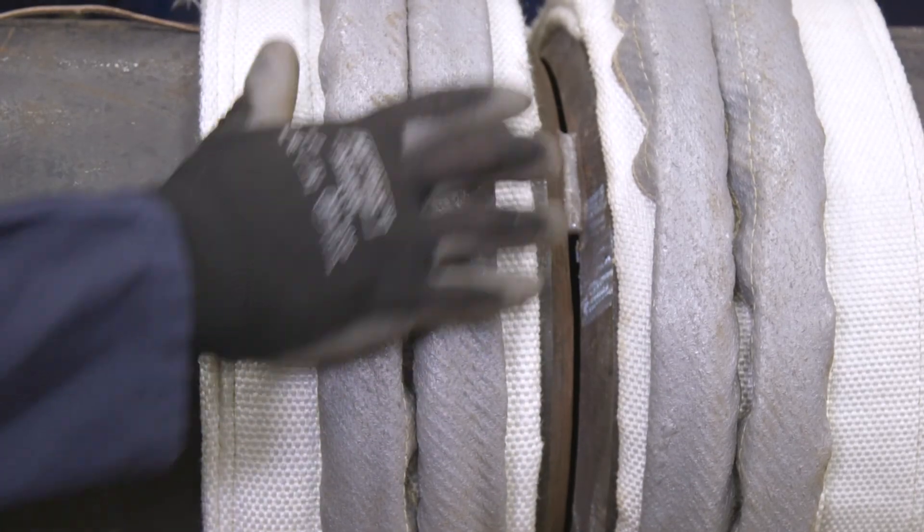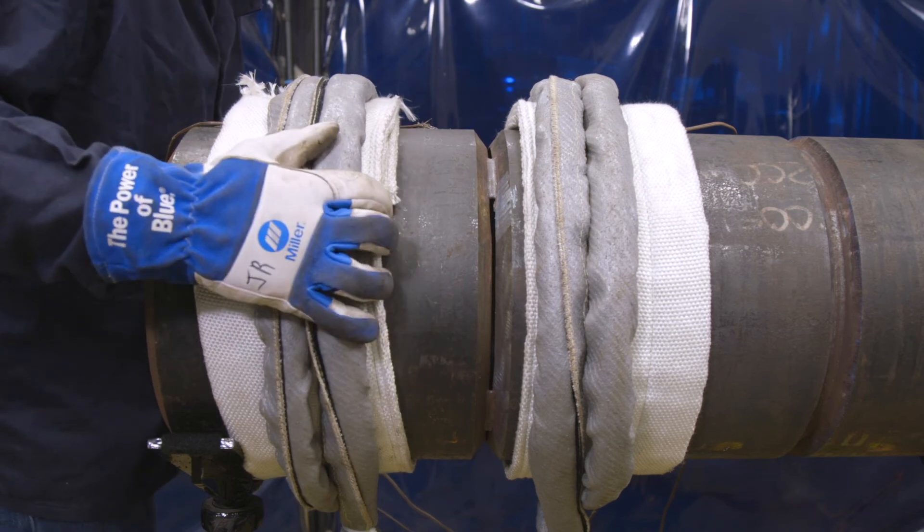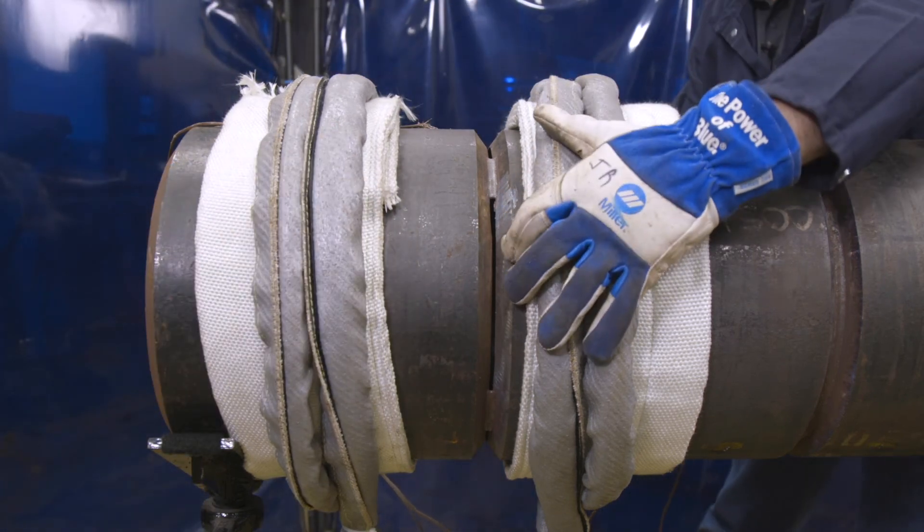To get the joint to weld temperature faster, position the heating cable blanket next to the joint and tight together. To maintain temperature, the coils and insulation can be moved farther from the joint while maintaining temperature for the welding process.